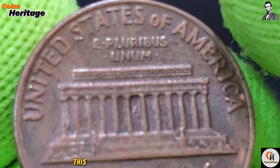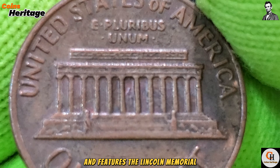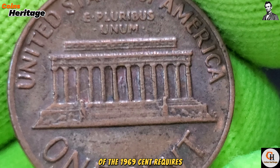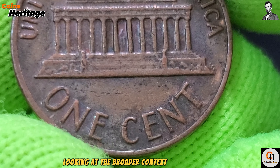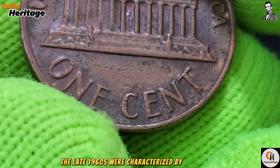The reverse side of the 1969 cent showcases the Lincoln Memorial design, introduced in 1959 to celebrate the 150th anniversary of Lincoln's birth. This design replaced the Wheat Ears design and features the Lincoln Memorial, symbolizing Lincoln's enduring legacy and his role in preserving the Union.